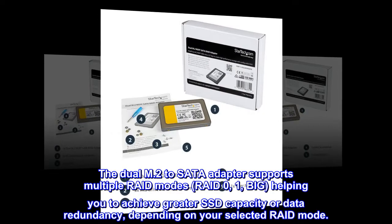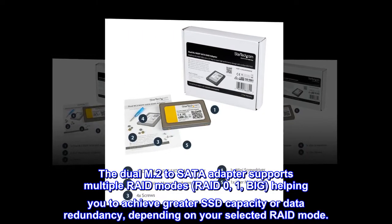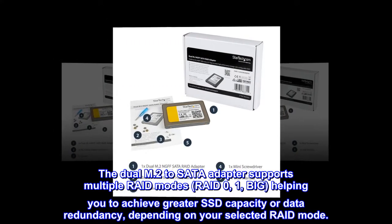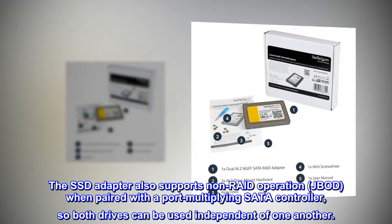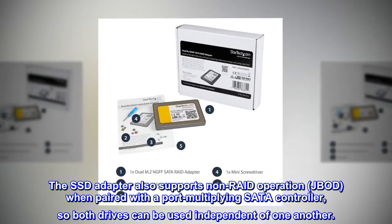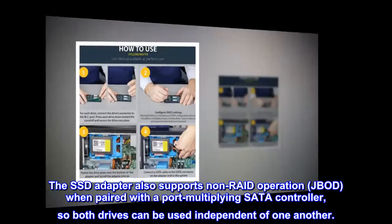The dual M.2 to SATA adapter supports multiple RAID modes — RAID 0, 1, and BIG — helping you achieve greater SSD capacity or data redundancy depending on your selected RAID mode. The SSD adapter also supports non-RAID operation (JBOD) when paired with a port-multiplying SATA controller, so both drives can be used independent of one another.